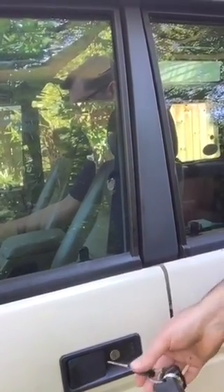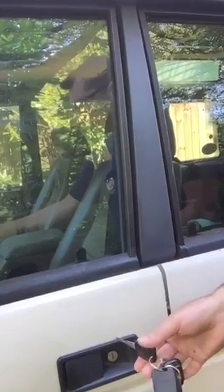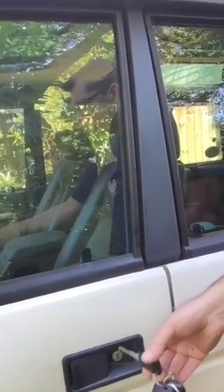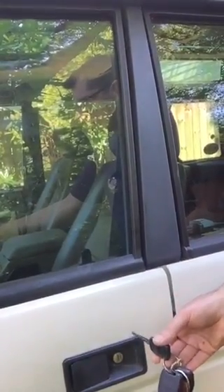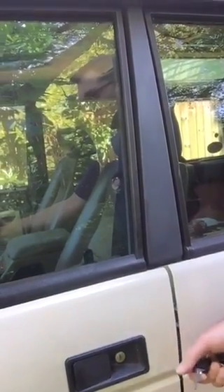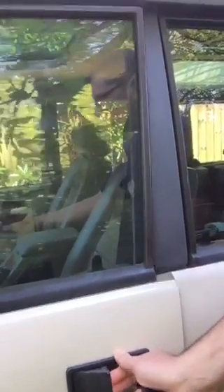Then back over to unlock once and into the center, then back over to lock five times into the center, and then return it to unlock so you can get in the door. When you do, you'll notice that the dashboard light is off.